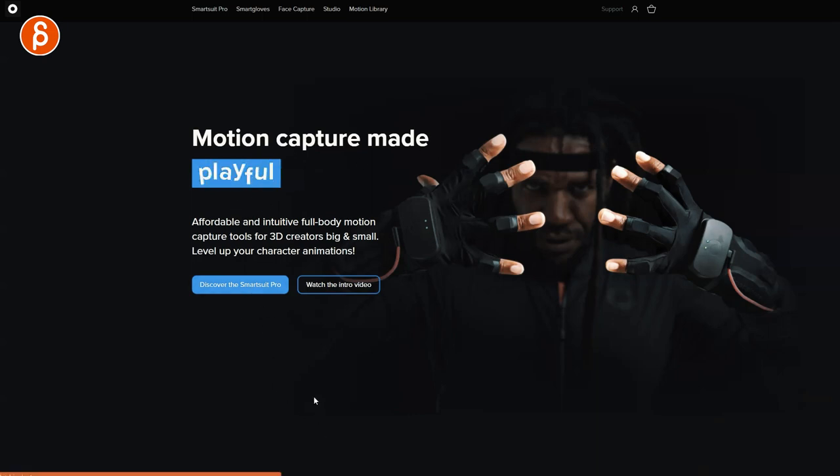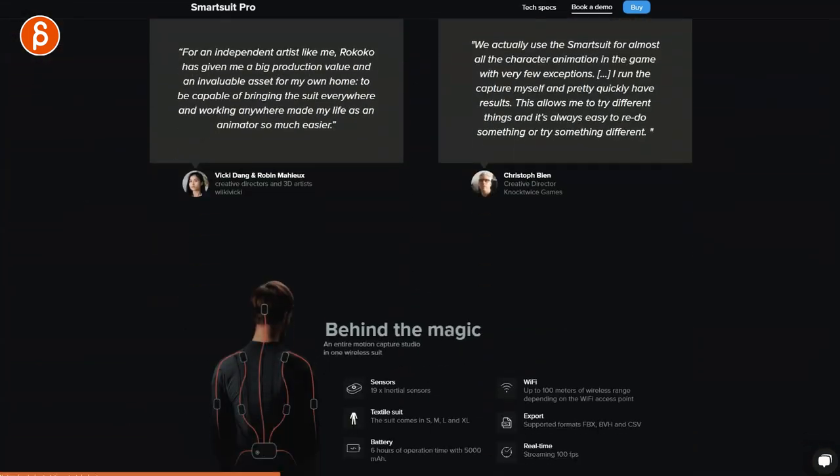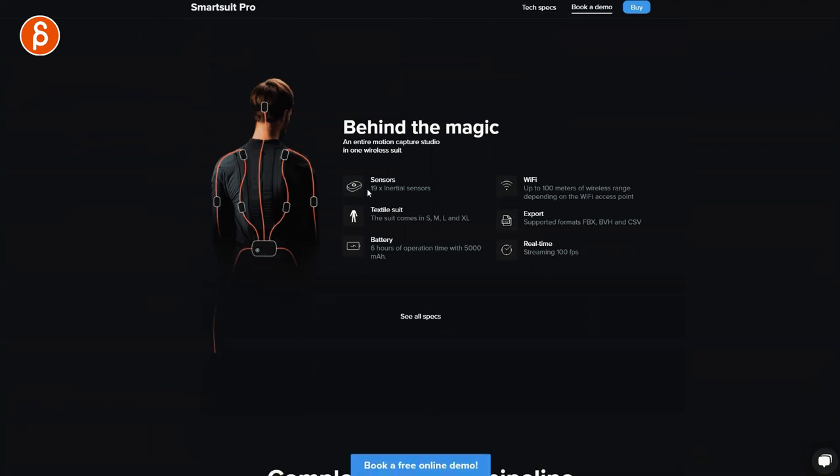They've got their gloves here. This is the Discover the Smart Suit Pro — and this is what I got. It starts at $2,495. This may sound steep, but there are a lot of competitors out there that are much more expensive, so this is actually on the cheaper side. You can see it has 19 inertial sensors, which is important because different studios use different technology. This is an inertia-based mocap suit versus setups with optical trackers and cameras. The data may need to be adjusted depending on your software pipeline — I'll cover that across multiple parts.